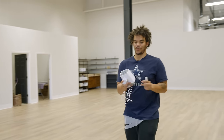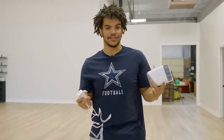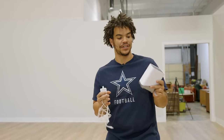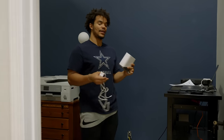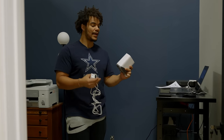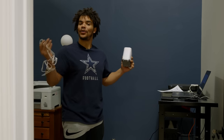First things first, we are going to be getting the home base for the Eufy camera systems installed into the office. What the home base allows us to do is control all of the cameras that we have on our system at one central location. We're going to plug it into the router directly so that we don't have to worry about the Wi-Fi going down and our security cameras going down when we're not here.